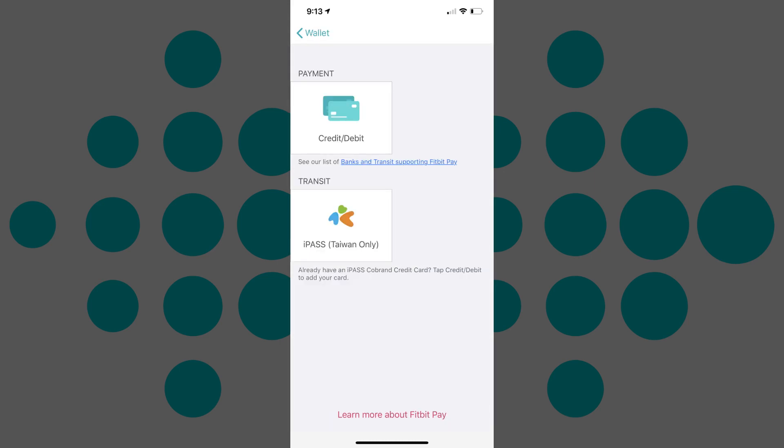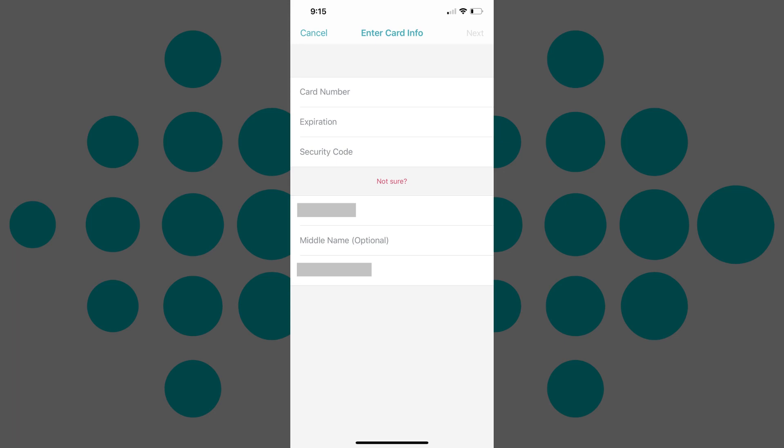Tap the payment option you want to set up. In this example, I'll tap Credit or Debit under Payment. The Enter Card Info screen appears.